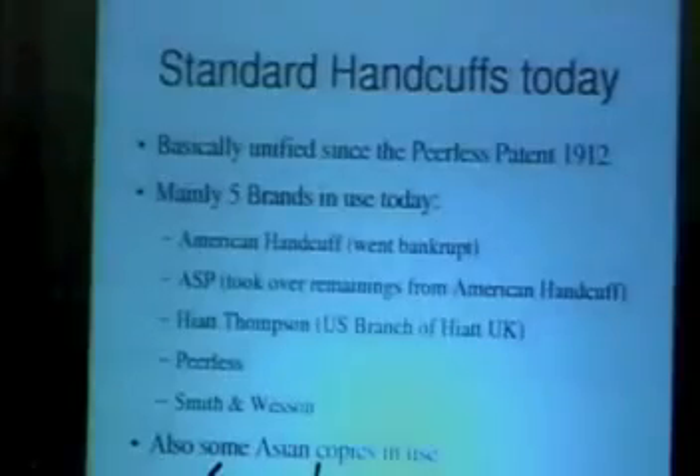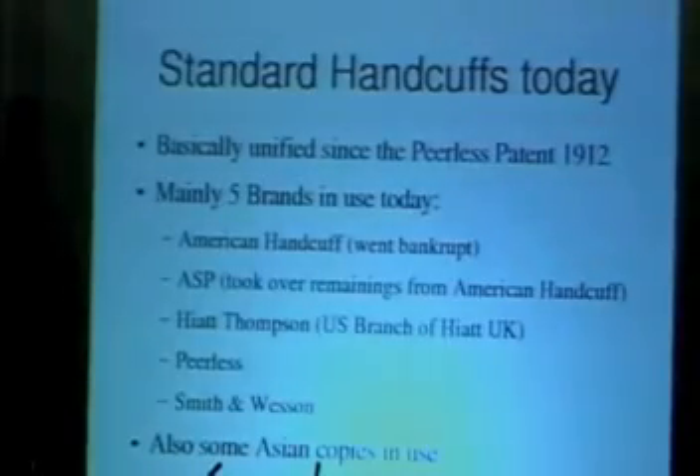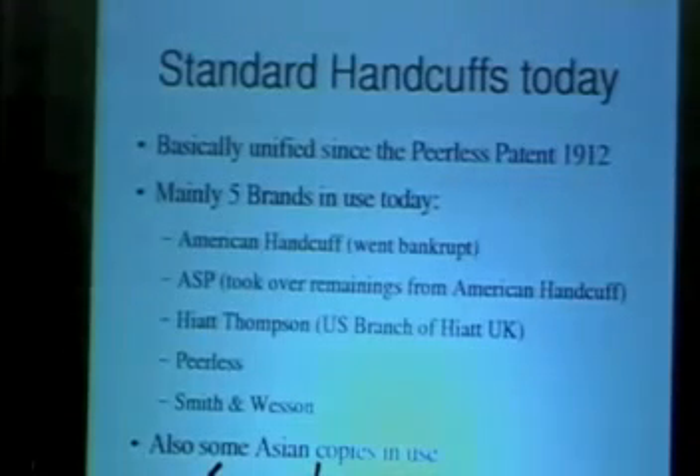Standard today in the US is mainly five brands — one has gone bankrupt, so it's four. About every police officer in the United States has one of these or a cheap Asian copy. The cheap Asian copies basically work the same; they're just easier to pick.